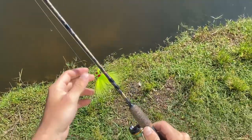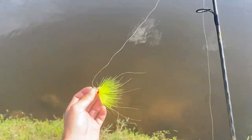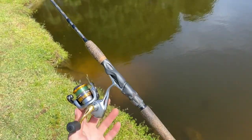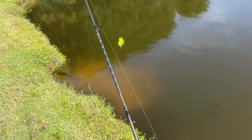All right, we made it to the first spot. We got the quarter ounce chartreuse tied on, let's see if we can make it happen today. I'm using my ultralight setup — a Berkeley Lightning Trout Stick with the 500 Shimano Sedona, six pound mono. See what we can do.